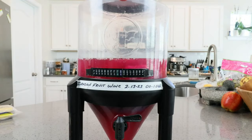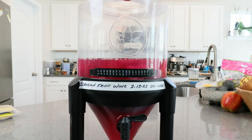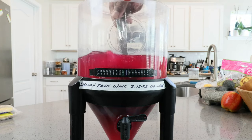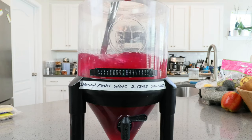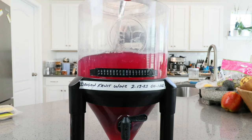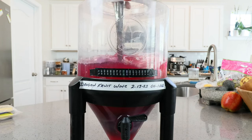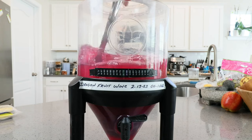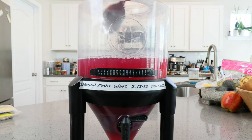For the next three days at least, we want to take our cap off and with a freshly sanitized spoon give our must a nice vigorous stir. This is for two reasons: for those not using straining bags, to break up a cap of fruit floating on top that prevents yeast from getting oxygen; and for those with straining bags, it gives your yeast a little more oxygen to work with. You can do that for the next three days.